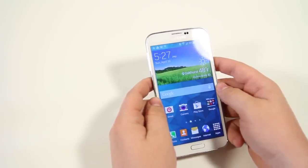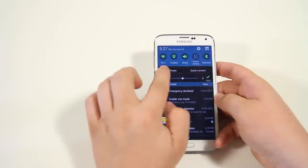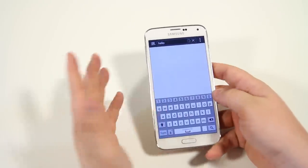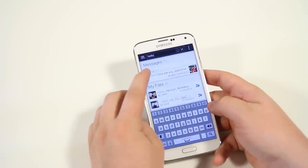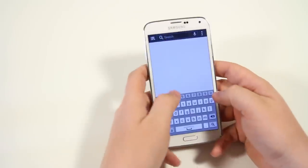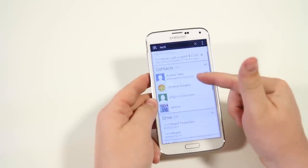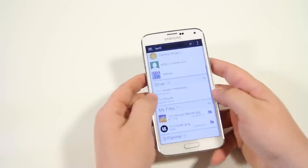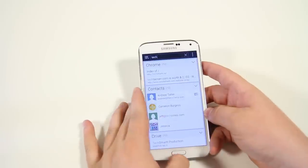We also have the ability to jump into S Finder very quickly. Pull down the notification bar and you see S Finder right there. This is an ultimate universal search tool — I searched 'hello' and it searched messages, files, S Planner, and you can jump into a Google search. Searching 'tech' found contacts, stuff in Google Drive, my files, and the web. Literally anything you can imagine searching for, it'll find it.